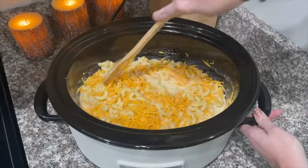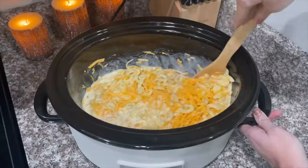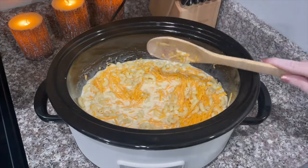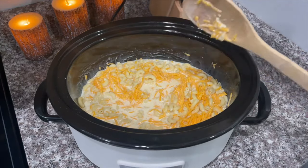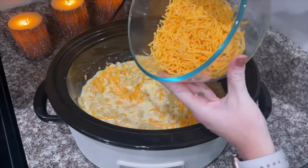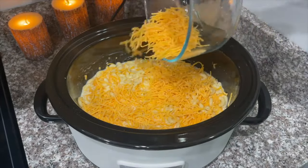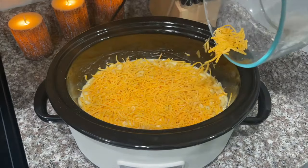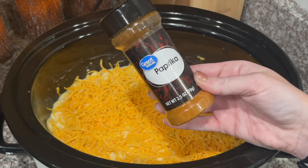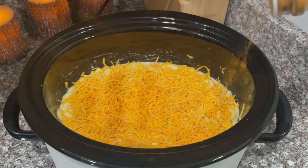Y'all, this is the easiest crock pot mac and cheese in the world and it's so delicious. I usually like to use shell noodles, but you can use any kind you like. After you mix everything up, take the rest of your cheese — you're going to need a total of about five cups — and just sprinkle it on top evenly. Then I'm going to sprinkle paprika on top of the cheese and we will be ready to start cooking.